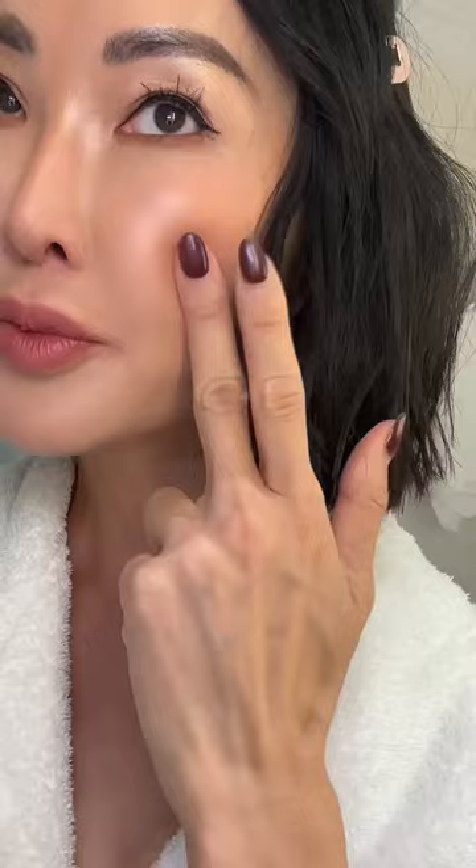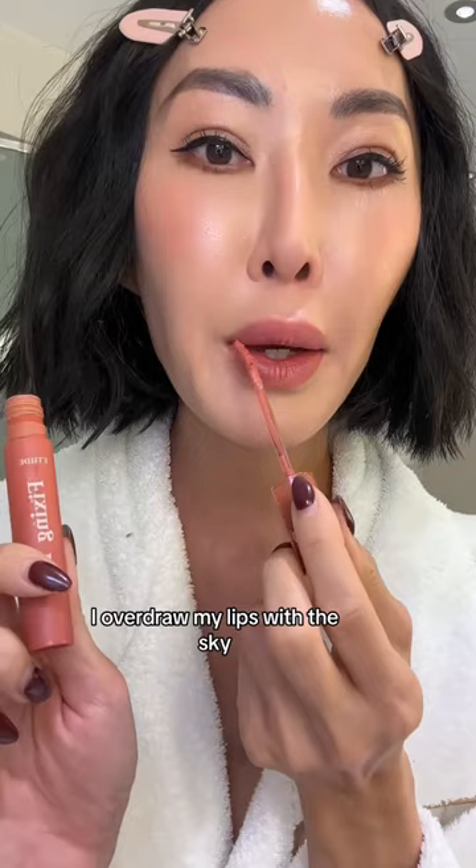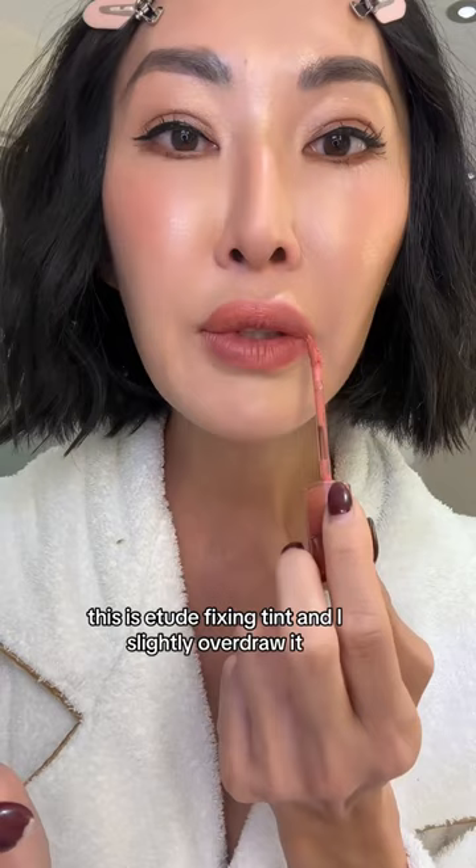I don't use lip liner. I overdraw my lips with this — this is Etude Fixing Tint, and I slightly overdraw it. This is a lip tint. It's way more natural for a blurred lip effect.